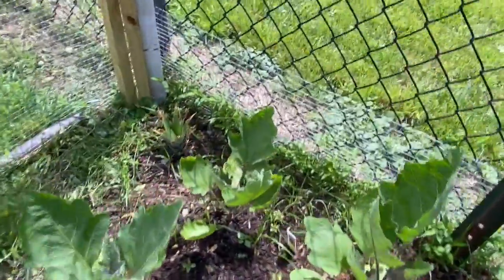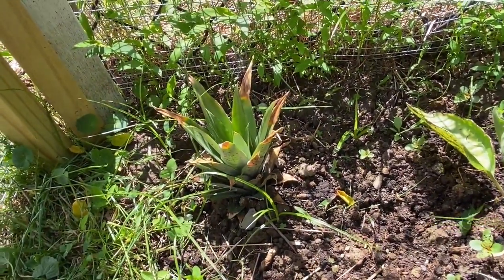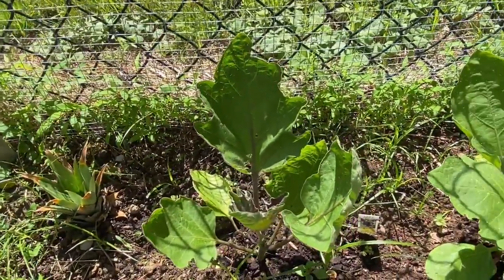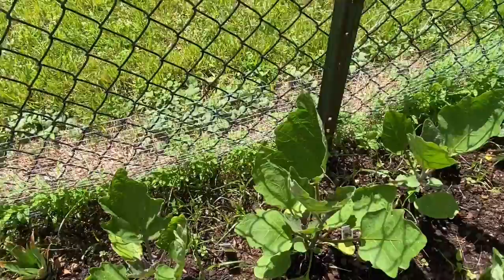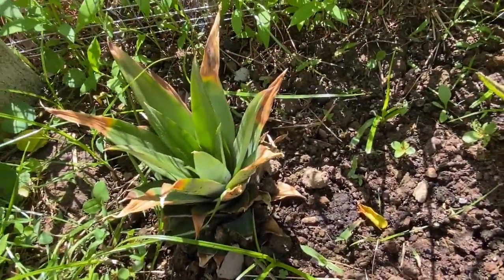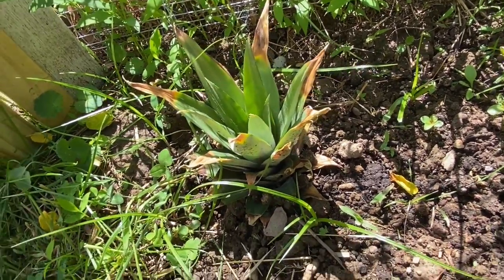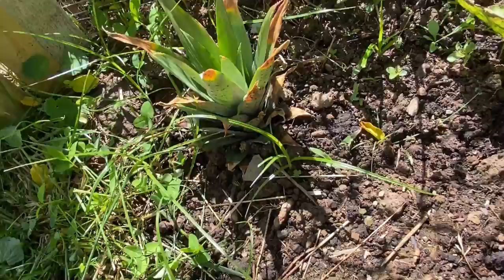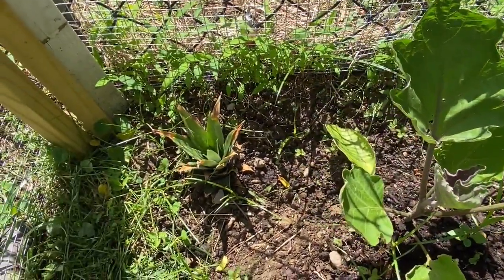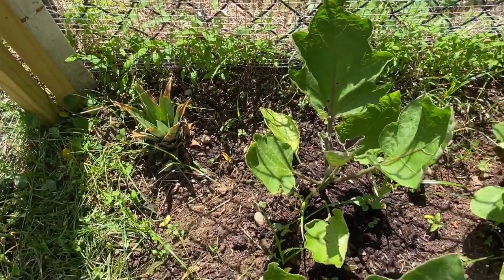I went ahead and tried to plant pineapple. Whenever you buy pineapple, cut off the top part — not too far down — so you have a little bit of the meat, and plant it. So far it looks like it's growing new leaves. What's the worst that can happen? It's going to die or it's going to survive. This is the first time I've planted pineapple, so we'll see.